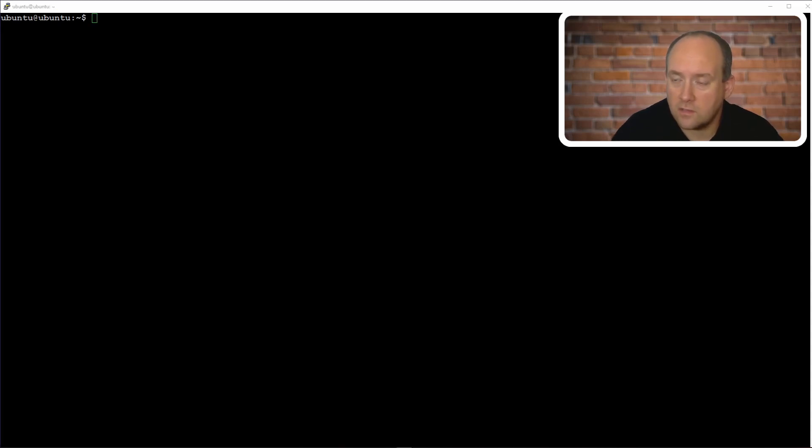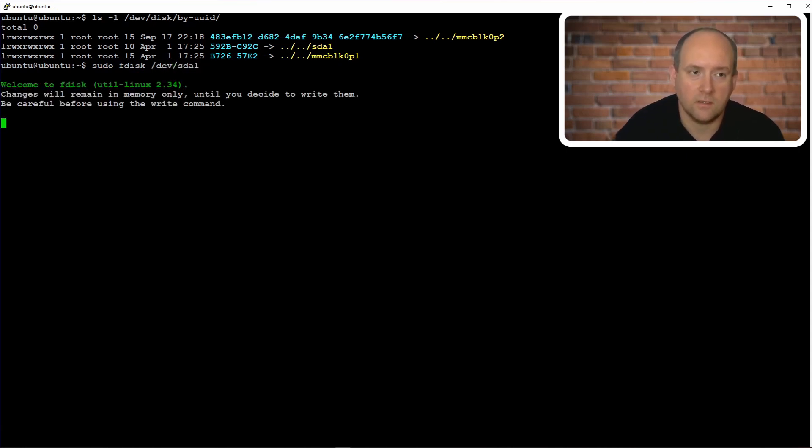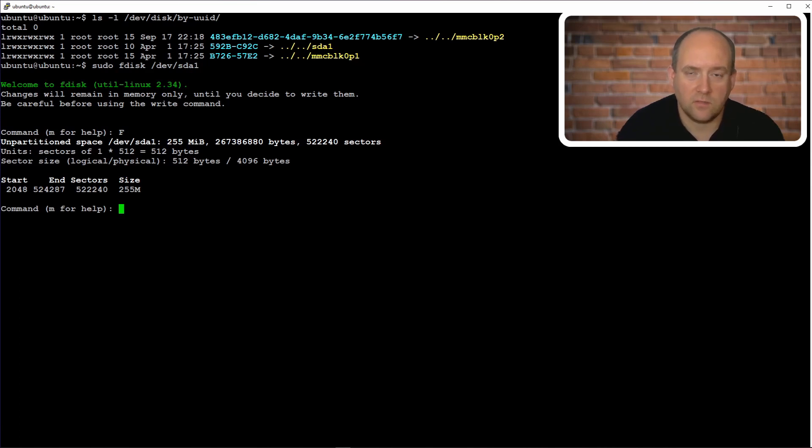I prepared a few commands and we will see what we can do with those. We can see a couple of disks here and we need to find out which one is the SSD. We can use the utility called fdisk — that is a partition manager and it can also provide information about the disk. Let's take sda1, for example. The command you need to use is `sudo fdisk /dev/sda1`. You can enter capital F, which tells you the free space. This is not the one we are looking for.